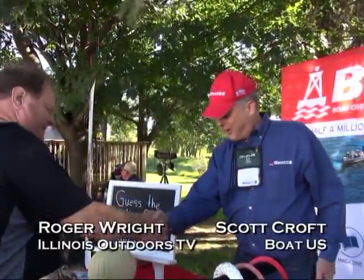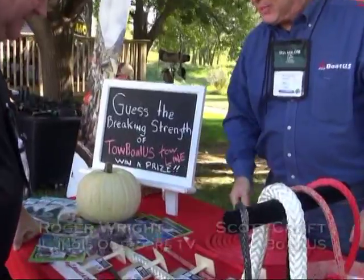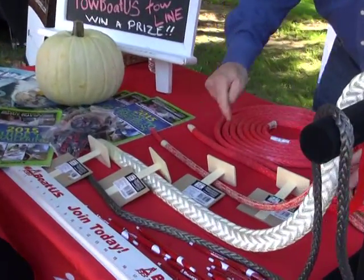Roger, how are you? So everybody wants to know what's the strongest tow line? These are the tow lines that TowBoatUS towers use aboard their boat. So if you had to pick one, two, three, or four, which one would you think is the strongest line out of these four?